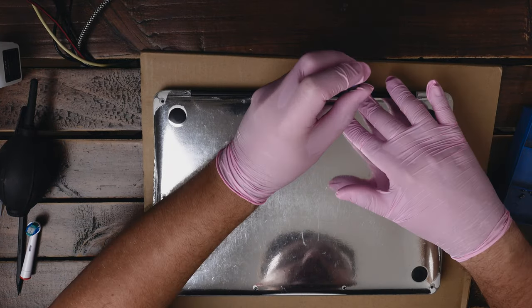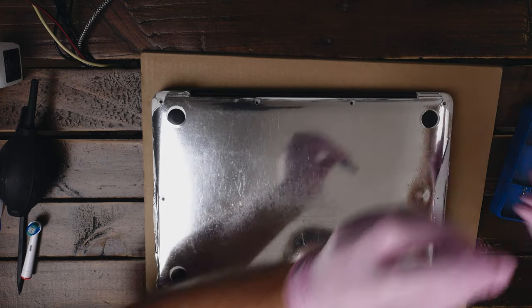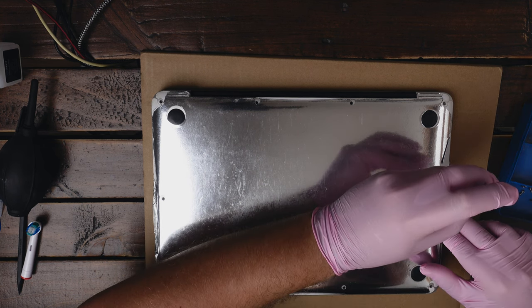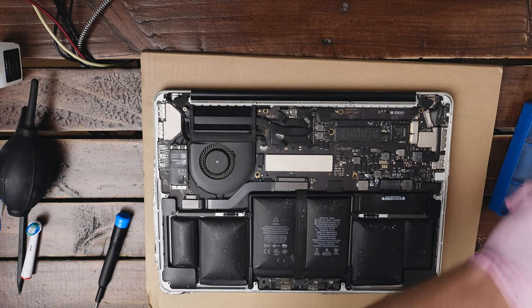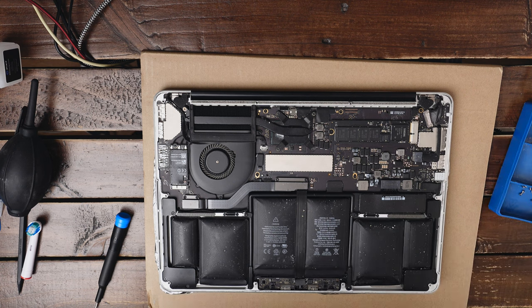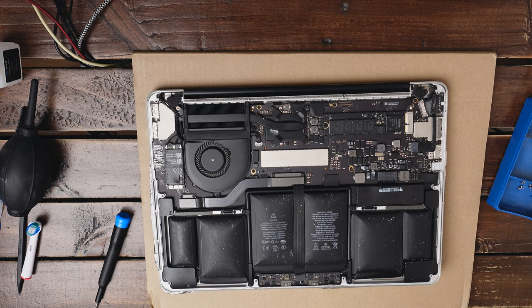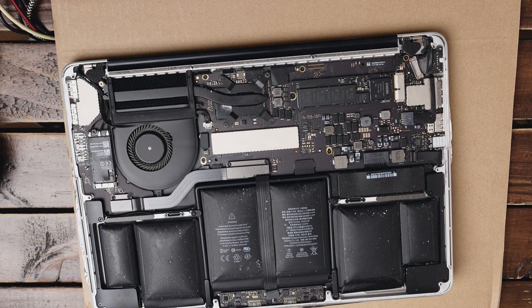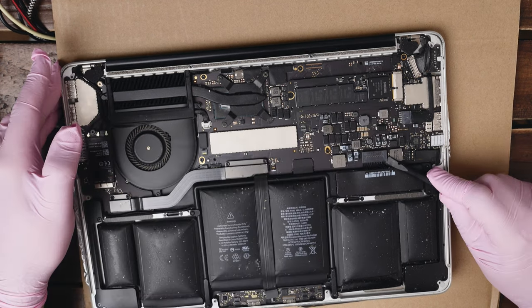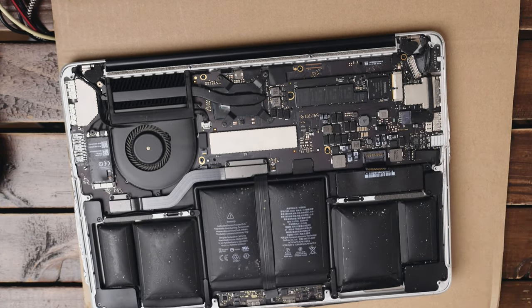Remember those two screws near the hinge are the shorter ones, so put them separately. It's always important to put the same screws back in the same places because otherwise you can break your device. Now we can see the inside of the computer — the case is quite dirty, let's clean it a little bit with a paper towel. The most important thing to do first is disconnecting the battery to make the repair safer — the connection is right here. Take your plastic prying tool, put it underneath, pry on it a little bit and use your fingers to yank it out. The battery is now disconnected.